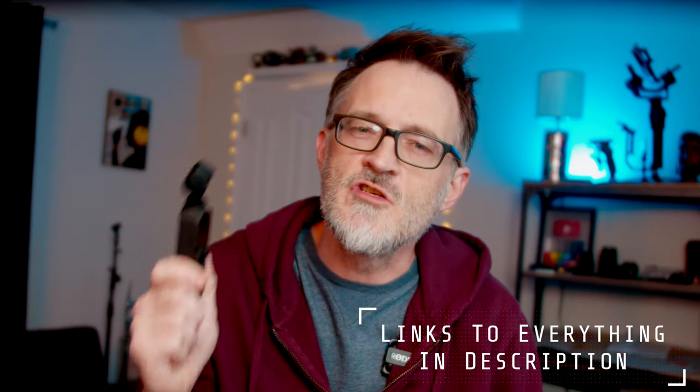I've had this Osmo Pocket for about a year now, and although I haven't really used it as much as I thought I would, it's really great for certain things. I recently had a couple of friends ask me if they should buy one, so I thought I should just make a video about it and kind of show how I use it and the things I use with it.